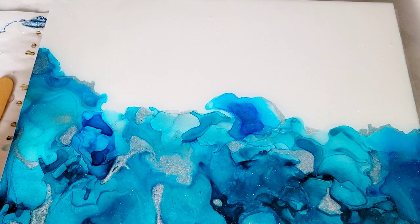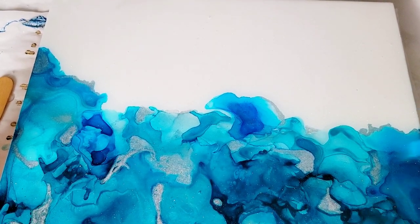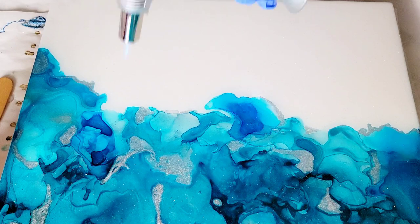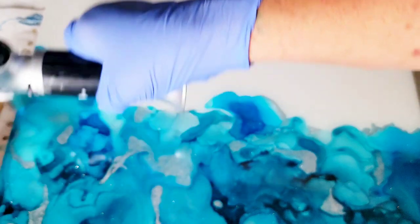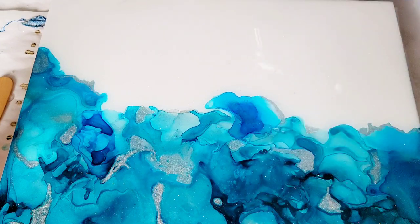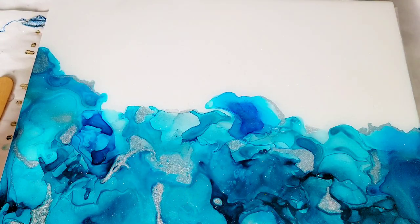Now it's time to heat it up a little bit and pop these air bubbles. I'm going to use the torch because I don't want it to move. I'm going to torch it really quick to get rid of some of these bubbles, although we will be using the heat gun too — that will pop bubbles also. I just like to get rid of some of them. I like playing with the torch — what can I say? I got a little too close there and stayed in one area too long. You just want to go back and forth really quick. Just like that. Voila.